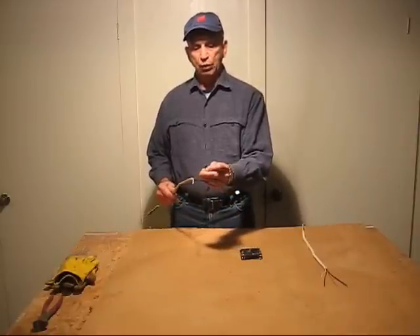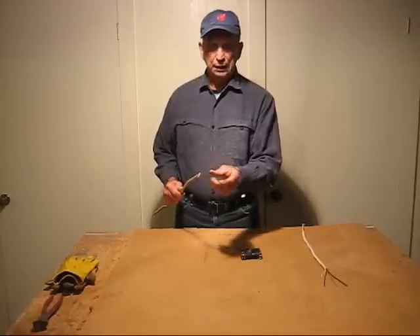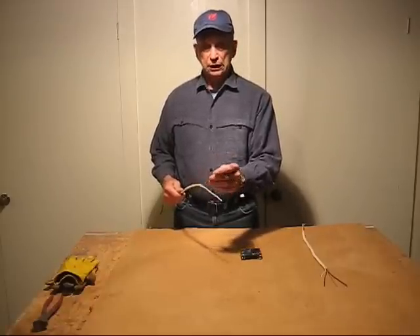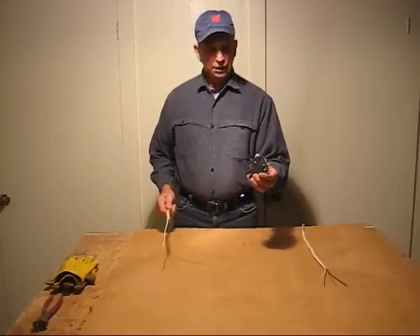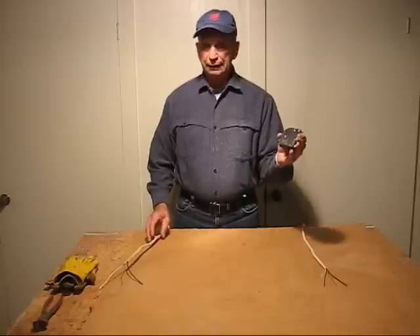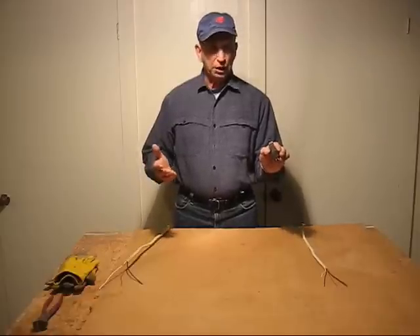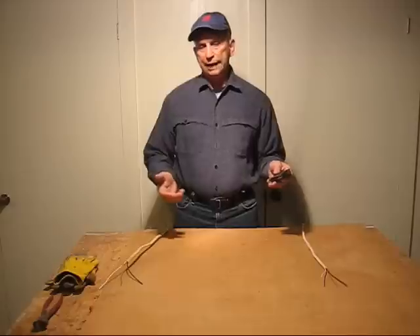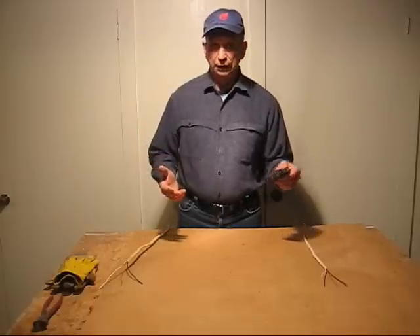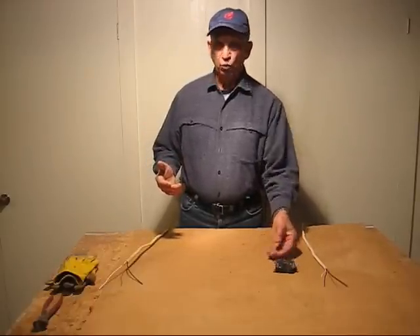The ground wire, the copper wire, goes to the ground bus bar. All of the black wires go to the circuit breakers themselves. This is a standard 20-amp circuit breaker, and you can get these circuit breakers in all kinds of ratings. But in most house construction, if you look at the panel, you'll find 90% of all the circuit breakers are either 15-amp or 20-amp breakers, depending on what the circuit is.